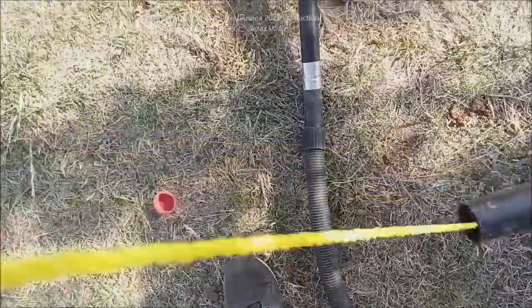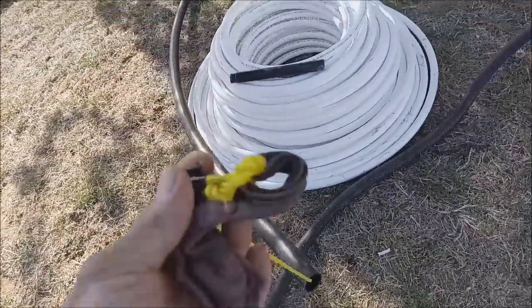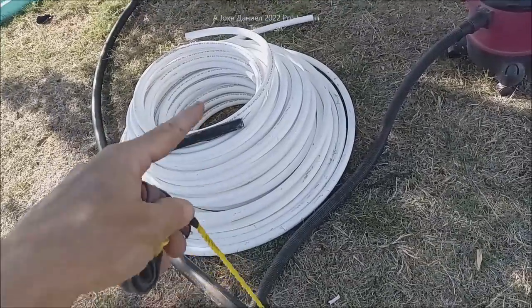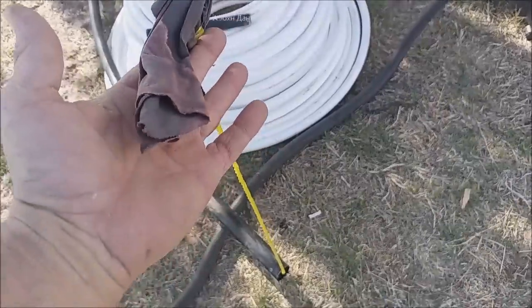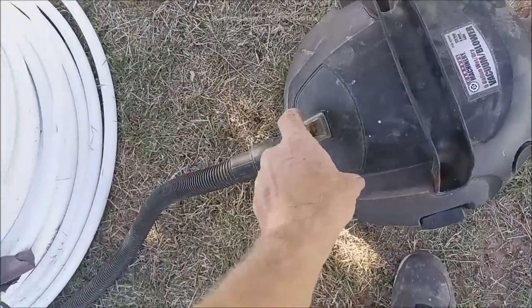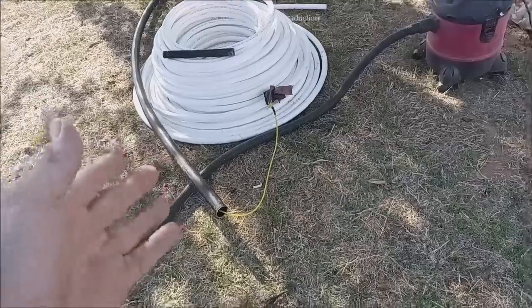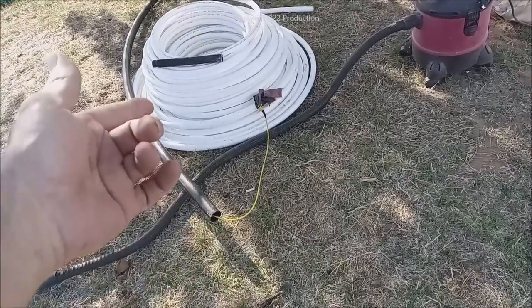Now we have the other end, and we have successfully fished through our rope so that we can make our fitting and pull the pipe through — or wire, or whatever it is you want. Not too bad. Instead of using a fish tape, use this system.